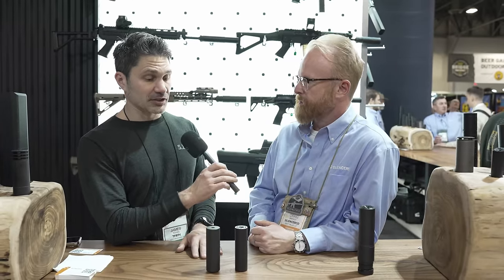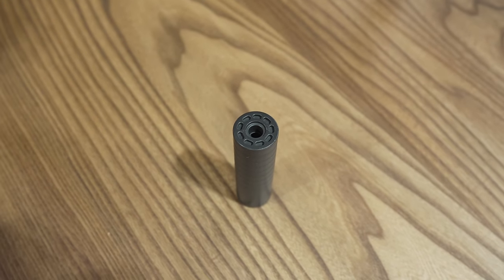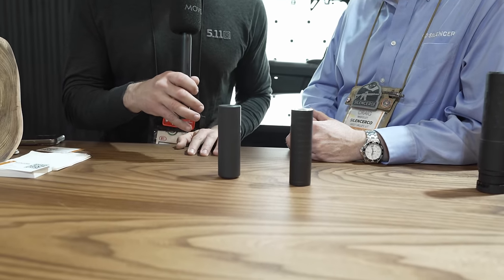I hope I can get my hands on one. I don't know — do I have any sway with SilencerCo? Probably not, but I'm going to work on it. Guys, thanks a ton for watching TFB TV. Stay tuned, we'll bring you more from Shot Show.